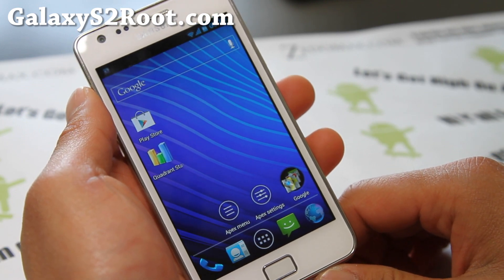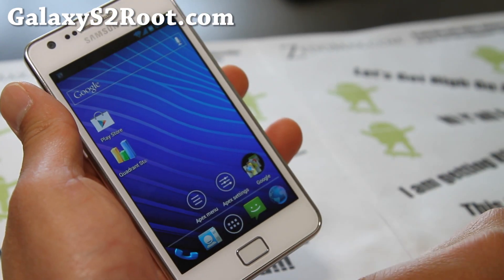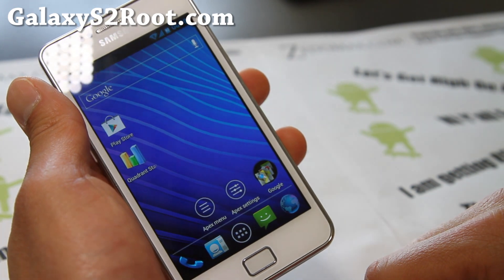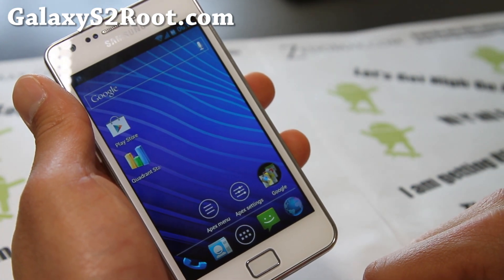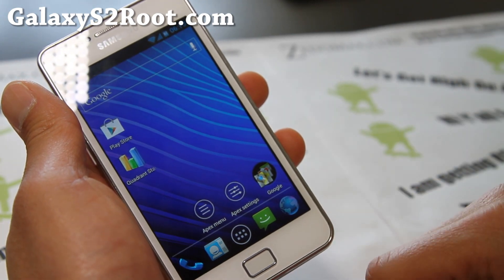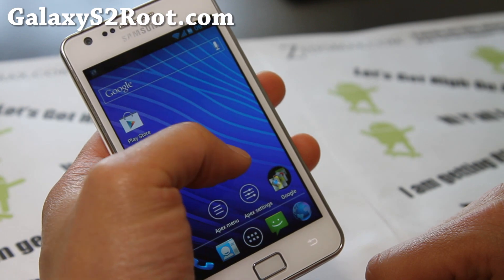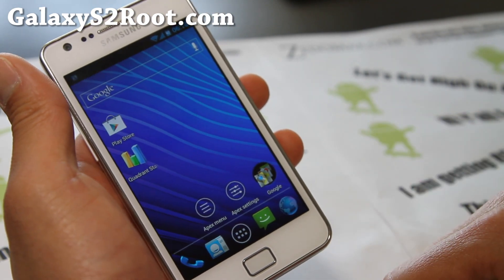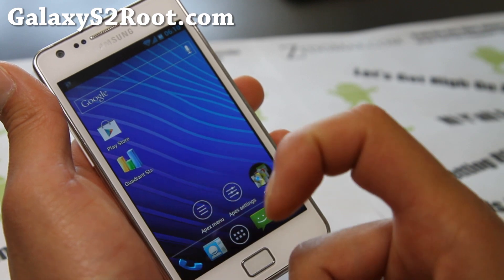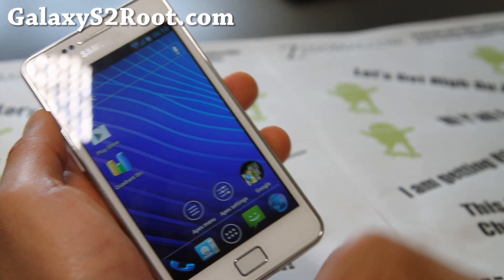Thanks for supporting my channel. If you have a Galaxy S2, don't forget to subscribe to my email list at GalaxyS2root.com, where I update you once or twice a week with the ROM of the week, tips, hacks, and more. If you're on YouTube, hit the like button, share with your friends on Twitter, Facebook, or Google Plus, and subscribe to my channel — it helps me greatly.